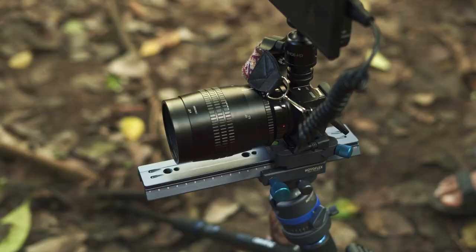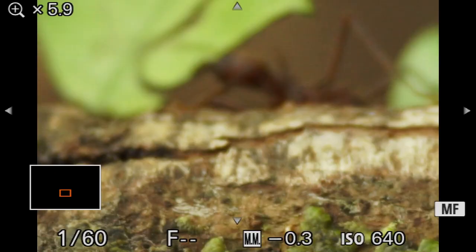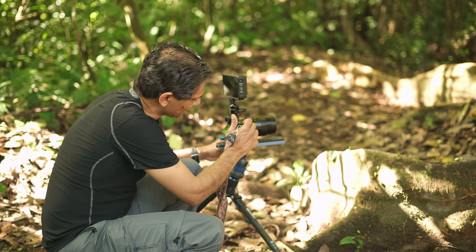This focusing rail is designed by a company called Novoflex. It is made up of metal and the movement is ultra smooth, so I can get my focusing exactly where I want it. It also has quick connectors.